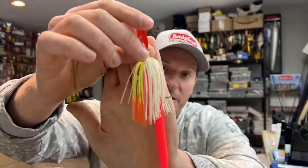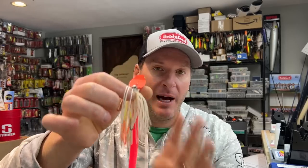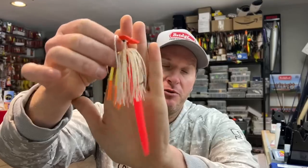Straight-tailed minnow-style trailers work really well, but those aren't the only type you should use. One of my favorites that is starting to catch on is using a soft stick bait. A soft stick bait gives your vibrating jig a very cool motion — when it comes through the water the tail is just going and it's really unique. Personally I like to go with a color that pops. A lot of times I do this when fishing water that's a little off-color or when fish are in a spawning or pre-spawn phase. Using a bright-colored soft stick bait — often with a little fire tail tip or chartreuse tip — can really trigger those big females.